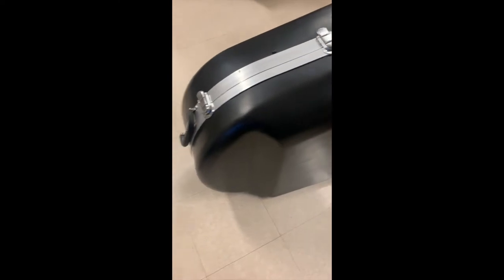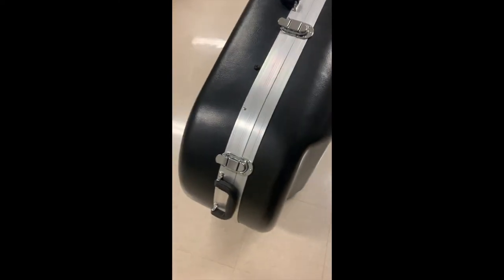We have the ABS-style case — it's a hard plastic case. We have one, two, three, four latches on the top, and one latch on the bottom. Of course, wheels because of the size of the horn. Now the moment of truth — let's open her up.